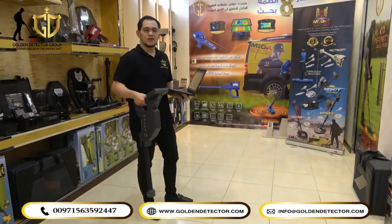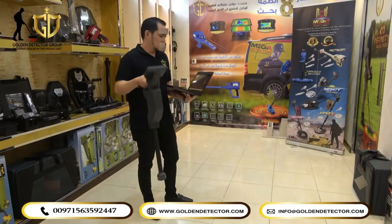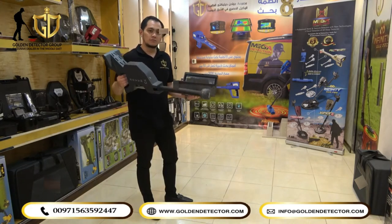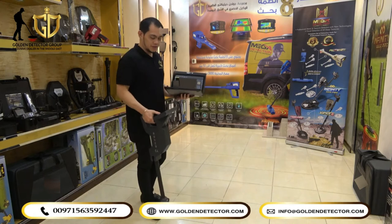And now we are here in the ground scan system. I have already connected the main unit to the computer, and we are using the standard probe. I will start scanning now.